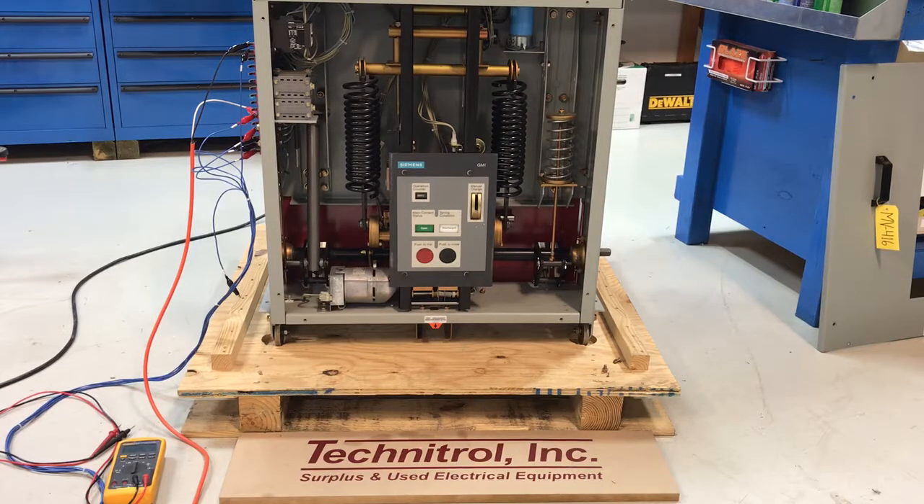If you need anything like a Siemens GMI medium voltage breaker or any other breaker needs or repairs, you can always give us a call: 800-263-1170, with locations in Michigan and Wisconsin. Thanks.